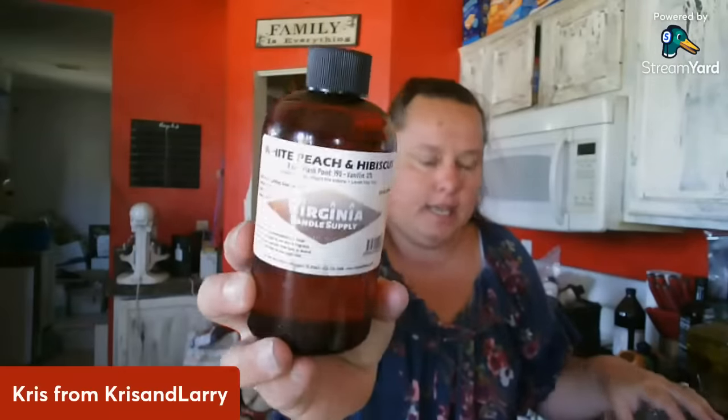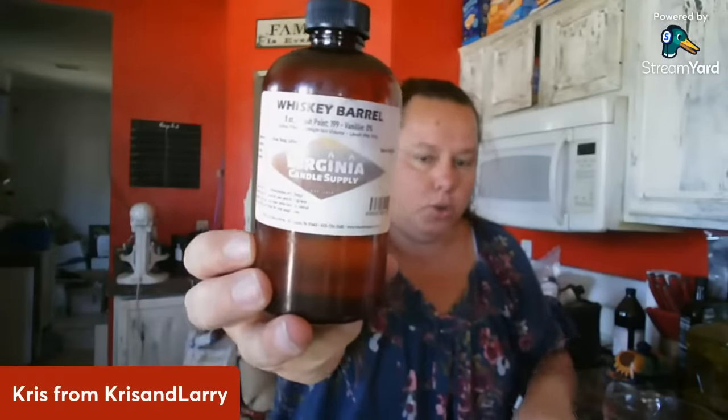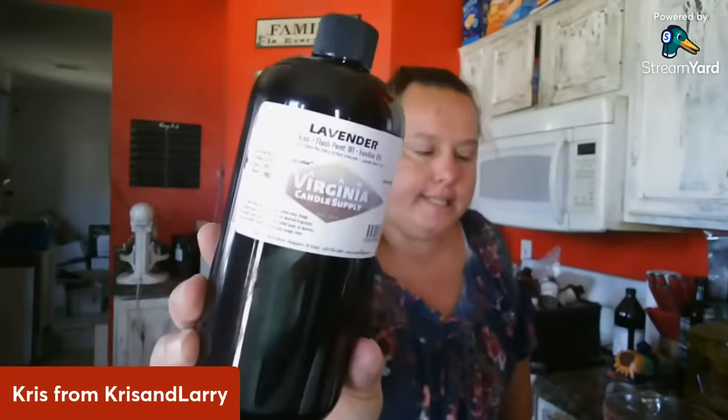I'm going to be doing a couple different scents today. I've got white peach and hibiscus, I've got one called whiskey barrel which is my most sold men's scent. My daughter called and said she was out of hers — she uses dragon's blood for her and her husband. And then I've also got a lavender, but I'll probably make an essential oil one of those as well.